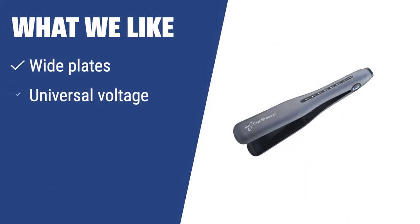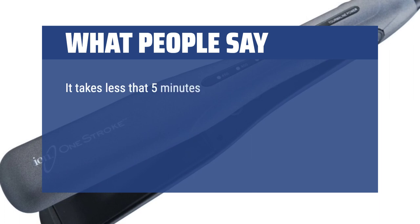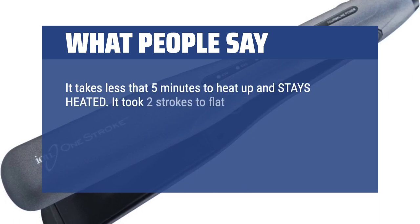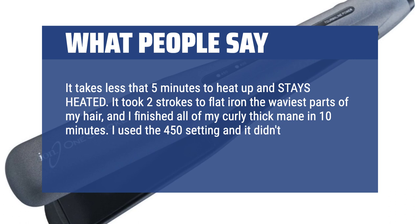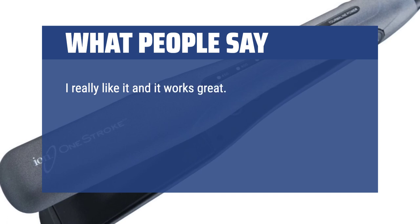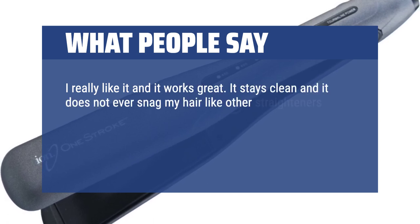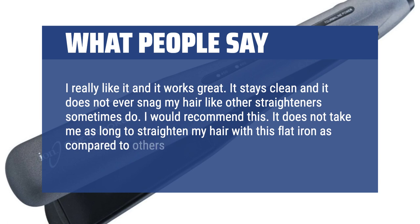What we like: Need a straightener with wide plates, universal voltage, and an auto-shut-off feature? The ION 1-Stroke is perfect for those who want a versatile and efficient styling tool that can be used anywhere in the world. With its advanced technology and convenient features, this straightener is a game-changer for busy individuals. What people say: It takes less than 5 minutes to heat up and stays heated. It took 2 strokes to flat iron the waviest parts of my hair, and I finished all of my curly thick mane in 10 minutes. I used the 450 setting and it didn't fry my hair but made it super soft and smooth. I really like it and it works great. It stays clean and does not snag my hair like other straighteners sometimes do. I would recommend this.